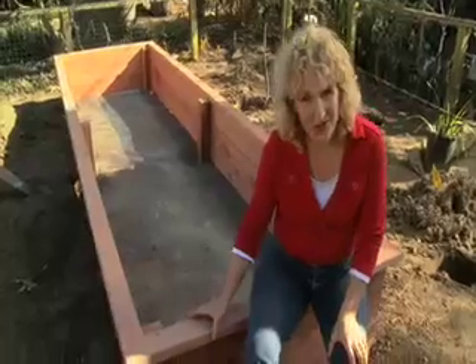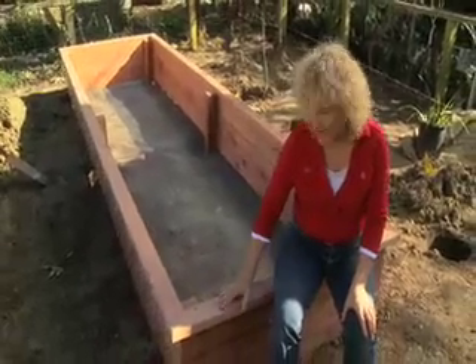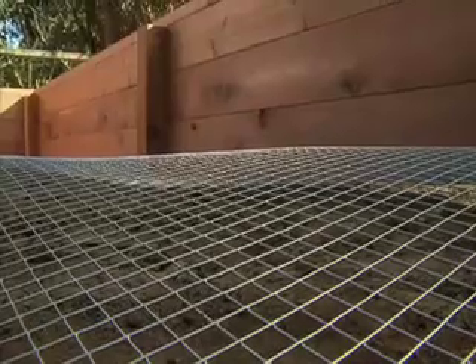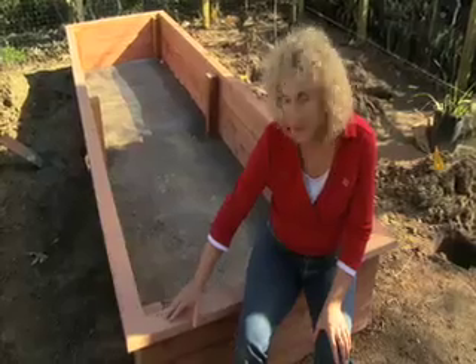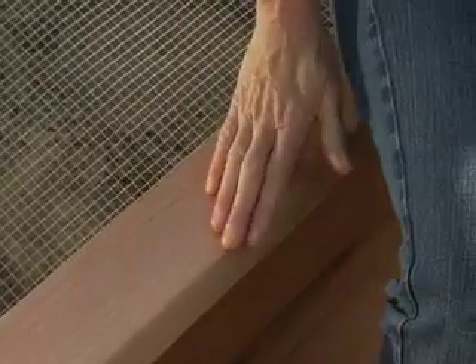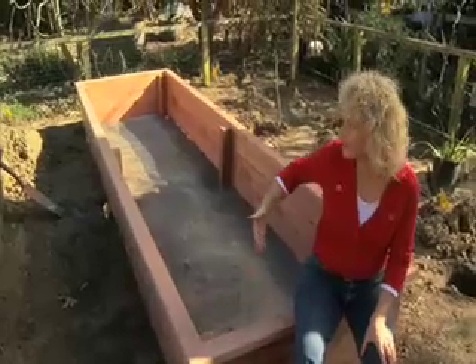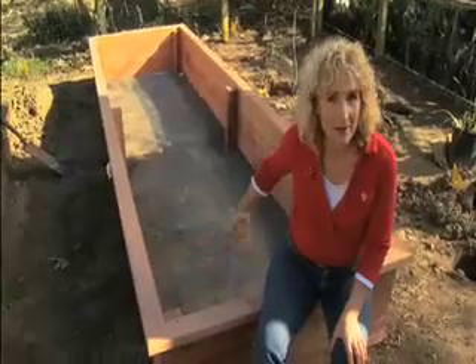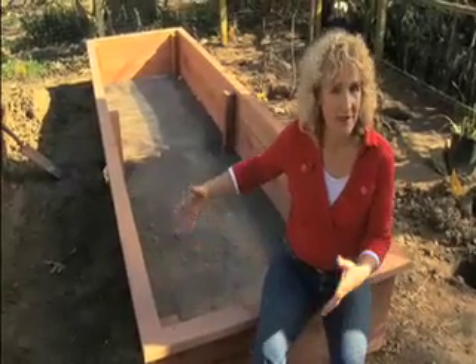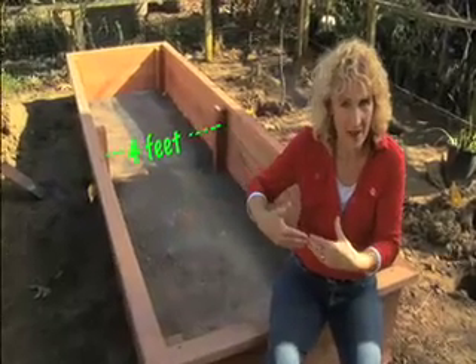Look at my beautiful new garden bed — isn't it nice? In redwood, it's just wonderful. This is a nice bed because it's about 18 inches high, that's a really comfortable height for me. And I had my husband and stepson put a cap on it, which makes it comfortable for sitting and also for putting my tools here. Now it's really long, but it can be any length — it doesn't really matter. It's the width that's critical. For an adult, you want a bed to be not more than about four feet wide because you want to reach the center from either side.